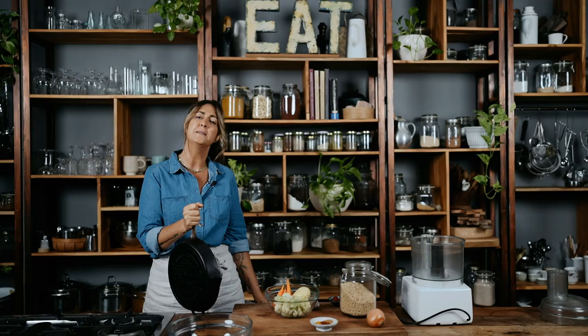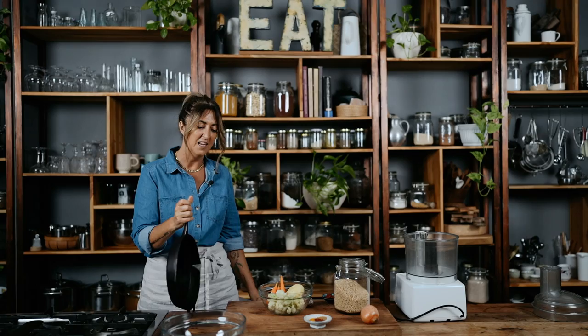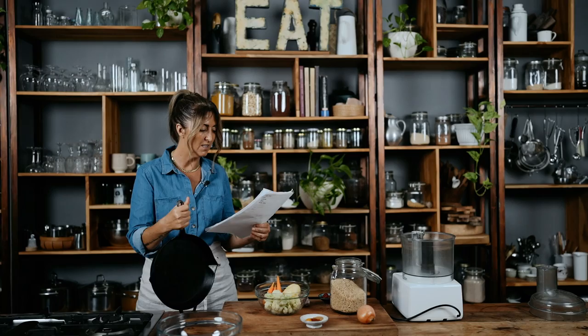You know what I love about this recipe? There's no rice and there's no legumes. Even though a lot of veggie patties have that in there and they're good — they're really good. I make them and they're really good. But this one doesn't have any. It's so, so cool.